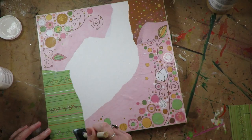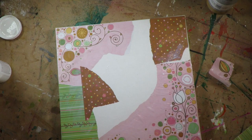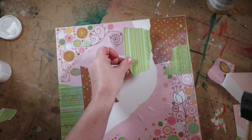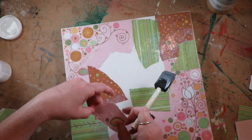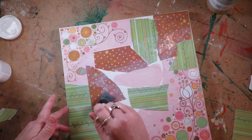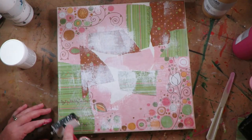I'm using matte medium to adhere the scrapbooking paper onto my canvas. I'm working on a 12 by 12 square with a pre-stretched canvas. I do find it much easier to work with collage backgrounds on a canvas panel or wood, but I really couldn't resist this cute little square. Just be careful when adhering paper to a pre-stretched canvas — you have to spend quite a lot of time maneuvering out the air bubbles and passing your finger over the wrinkles to make sure everything is copacetic in the gluing department.